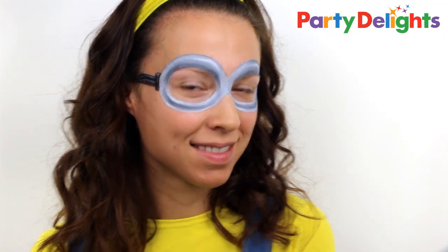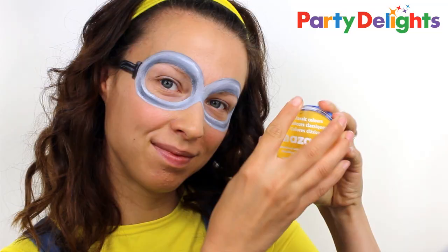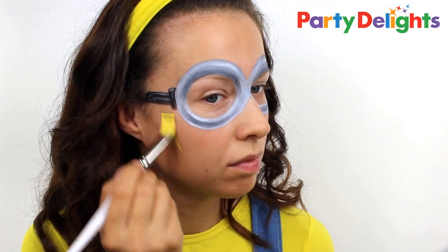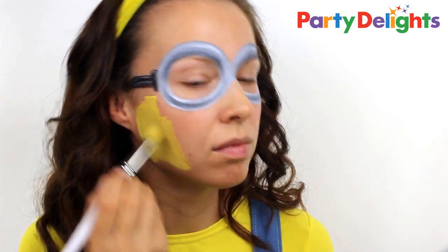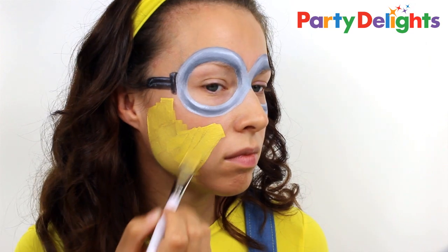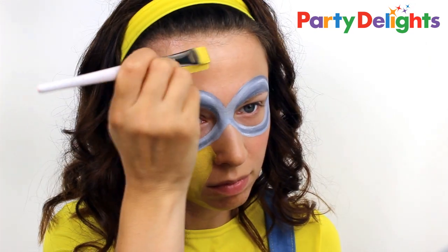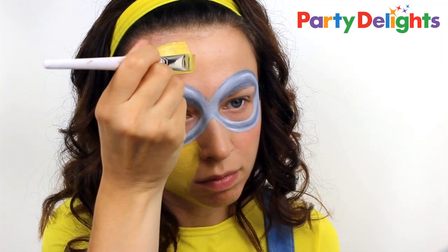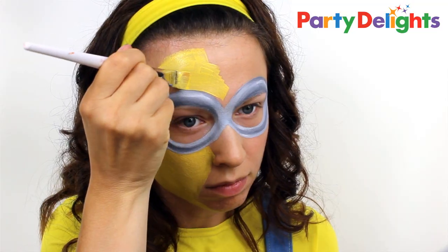Now you can finish with the face paint here if you don't want to completely cover yourself, or if you want to go the whole hog, take some yellow face paint and start filling in the rest of your face. You'll need to load the paint quite thickly onto your brush to get an even coverage, and be very careful when you're painting around the outside edge of the goggles.